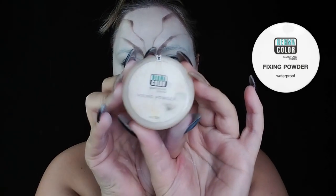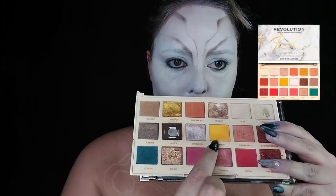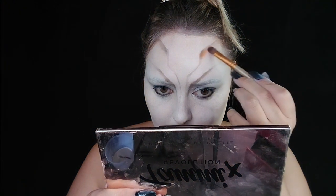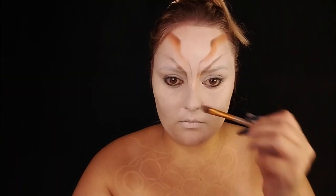Then I use my Derma Color fixing powder — this stuff is amazing. Grabbing my Roxy palette by Makeup Revolution, I'll be going into two shades. This is where I bring color into the face — this is where I bring in the actual bumblebee look using those two shades.